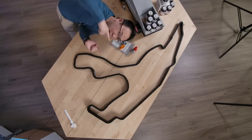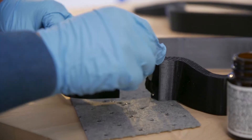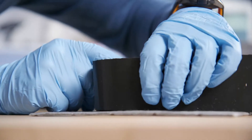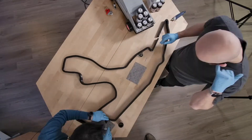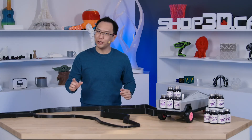We're going to glue together this entire race track! Look at that — amazing! All 16 pieces become one with 3D Gloop. This is the whole race track we've put together. Who needs a giant printer? All you need is 3D Gloop to put everything together.